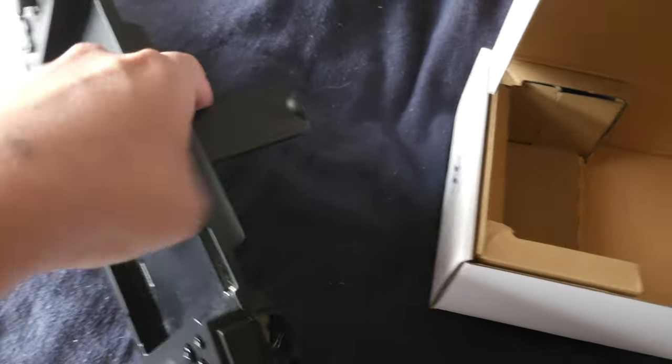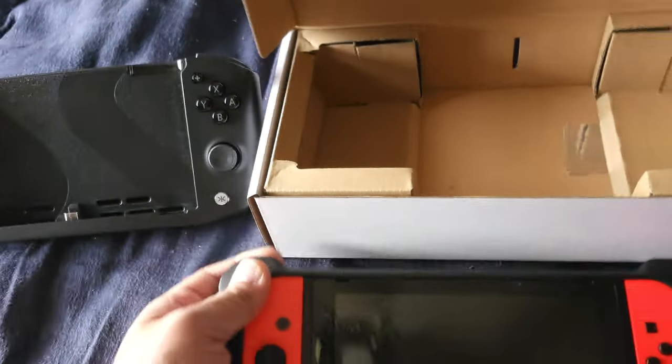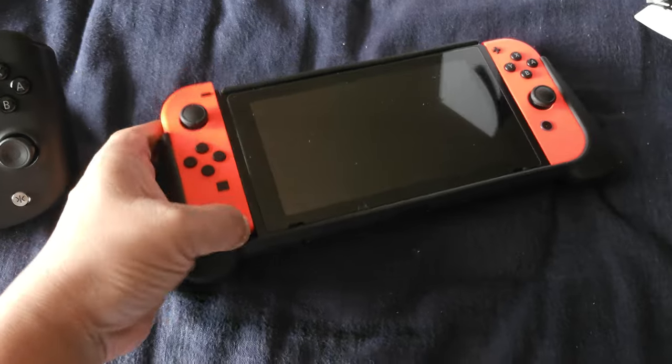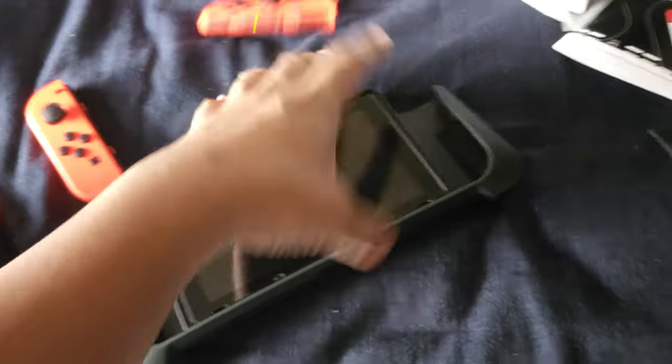Let's test out how the stand works. That looks pretty cool! So I'm definitely going to take out my Nintendo Switch. It's in my Mamba protection case — let me just take it out real quick.